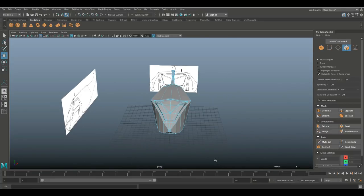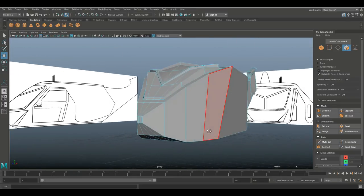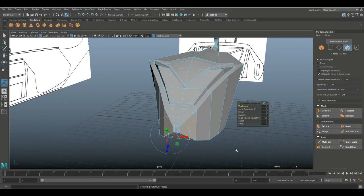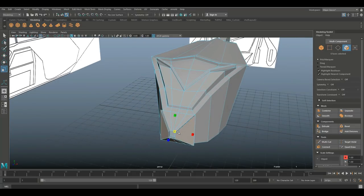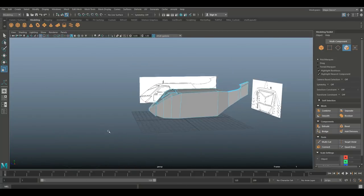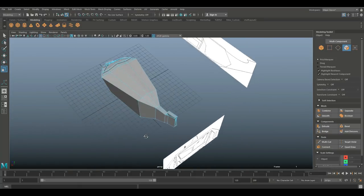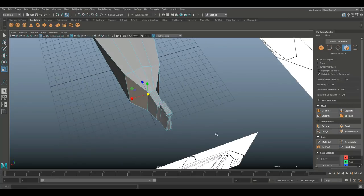Need to keep in mind there's a poly count budget, so let's not go crazy. At the bottom I'll take this section, Ctrl+E to extrude, W to move forward, R to scale it a bit — kind of in line with what we have going on in the front. Time to create wings. Let's go in the back and do some element there — we need some kind of propulsion system. Take these two faces, hit Ctrl+E to extrude.